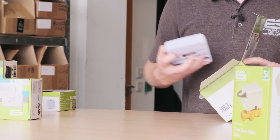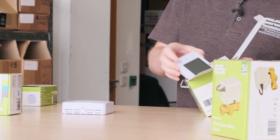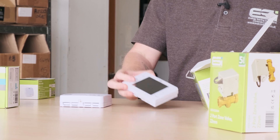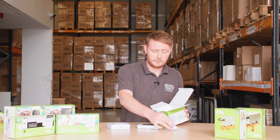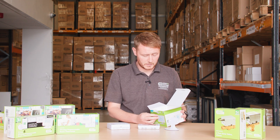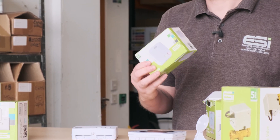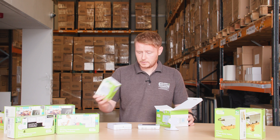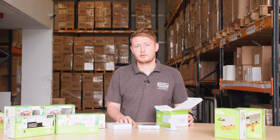Within the box you will find the receiver unit, the thermostat itself which has an exceptionally large display, and the stand for the thermostat if you opt to have it stand mounted as opposed to wall mounted. An additional upgrade to this unit is it can be made Wi-Fi compatible using the ES Wi-Fi hub. We're going to jump across to another room where we'll run through some instructional videos for homeowners and end users.